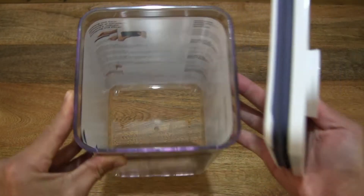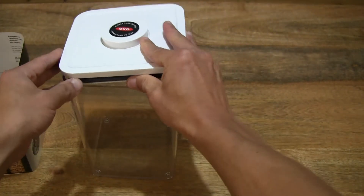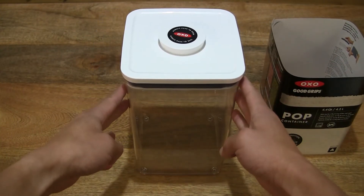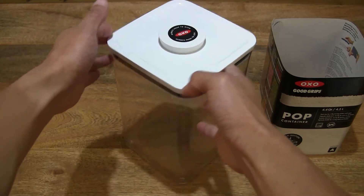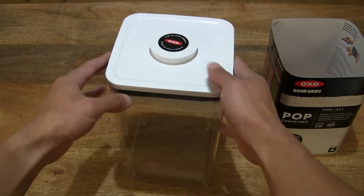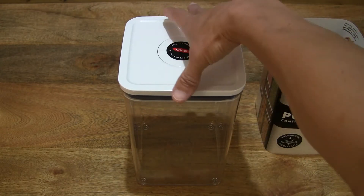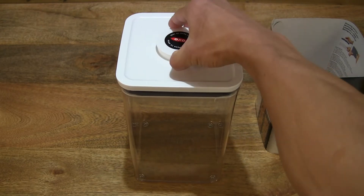Giving you a nice clear look at this rounded square shape of the OXO Good Grips Pop Big Square Medium with its 4.2 litre storage capacity and a look inside. The paper literature insert is inside — let's lift it out and put the lid back on. Setting the literature to the side for the moment. The airtight seal is disabled at the moment; to re-enable it, simply push down. Very effortless to activate or deactivate.